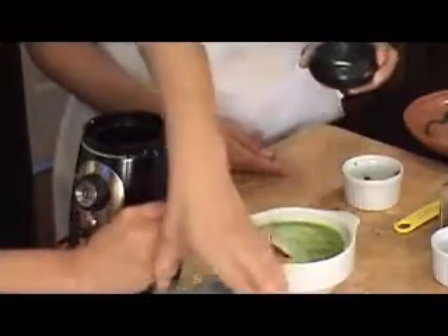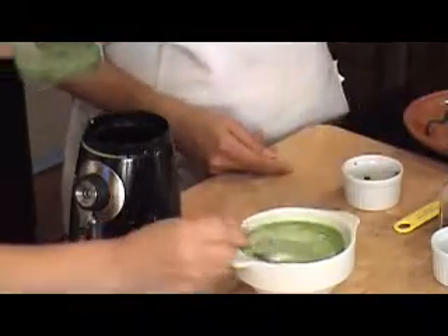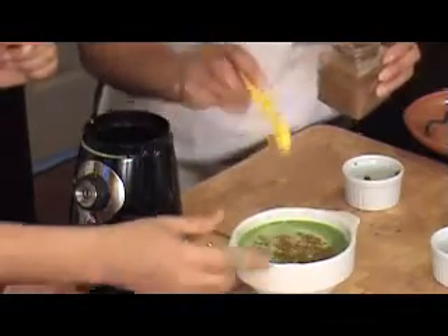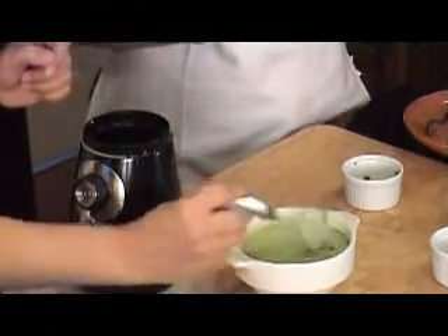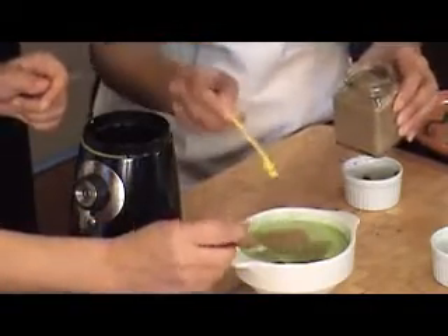I'm going to mix it. Add a little bit of salt also. And some roasted cumin seeds, powdered. Add a little bit more. And some — my favorite — chaat masala. That's good.